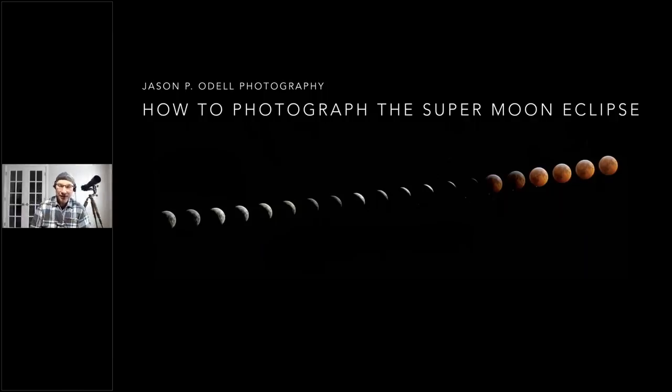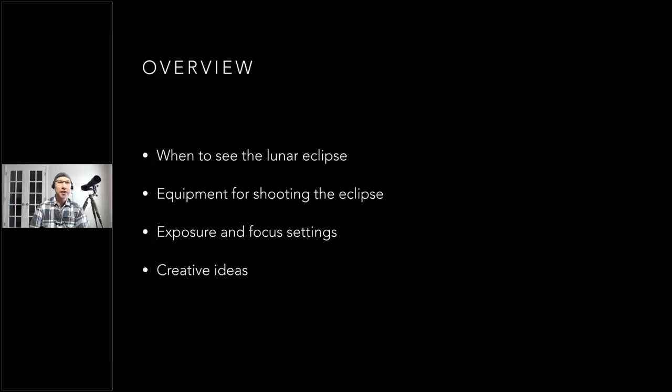It's coming up on Sunday evening depending on where you live, or early Monday morning. I'll keep this as concise and compact as I can. We'll talk about when you can see the lunar eclipse, what equipment you're going to need, exposure settings, camera settings, focus, and then try to give you some creative ideas — things you can do if you've got time, weather permitting.